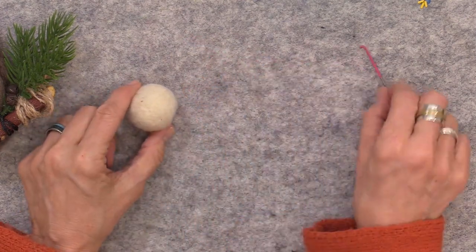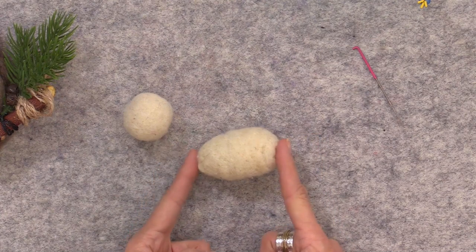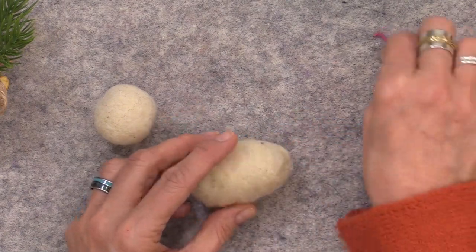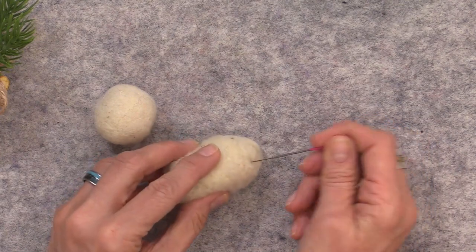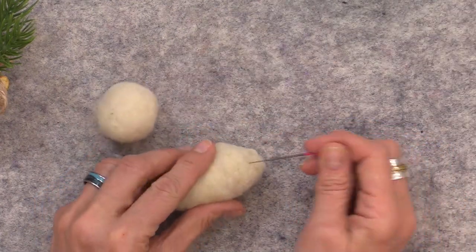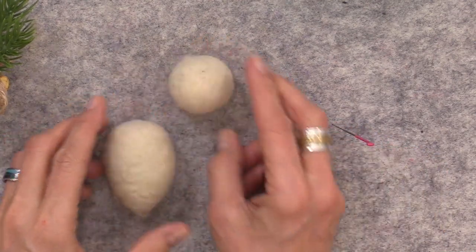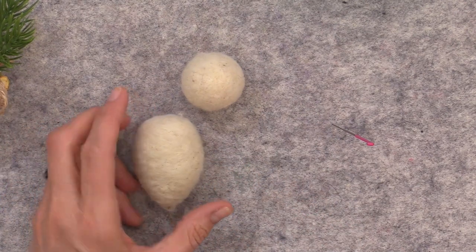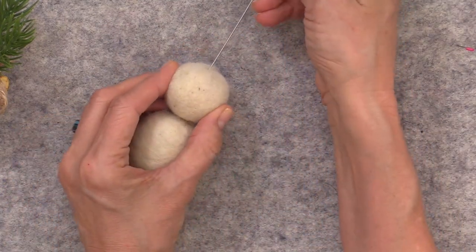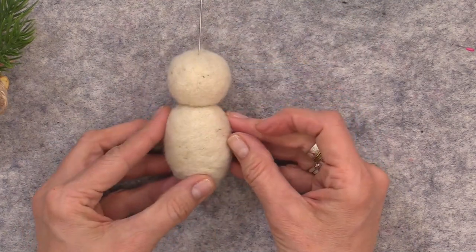Then we're going to needle felt the body in the same way — the difference is it's going to be a little more oblong and very firm. Keep adding wool around the torso and to the top; at the bottom we want to start shaping a point. If your needle goes at the angle you want the shape to be, compress there so it gets a little more pointy. Once you have your shapes, use a doll needle to decide how you want to position the head — go right into the top of the head and then into the body and play with your owl's head position.